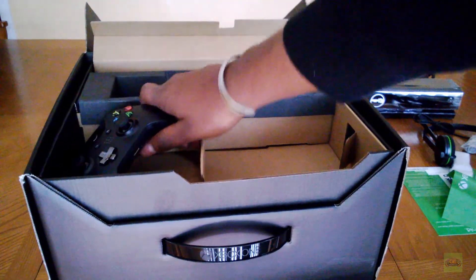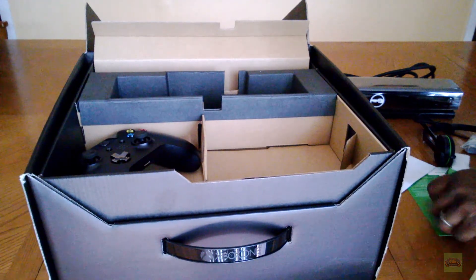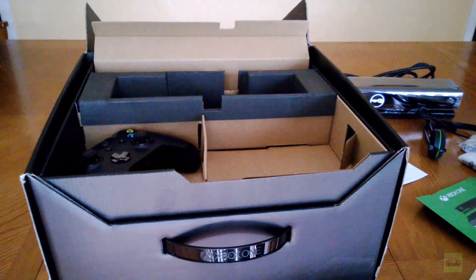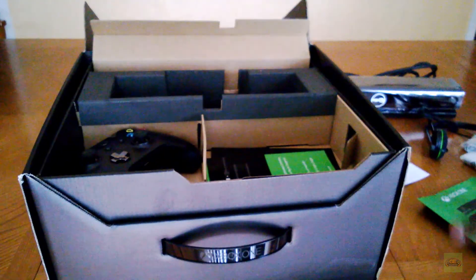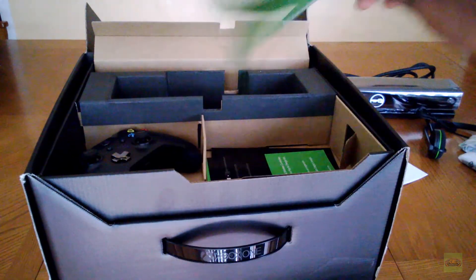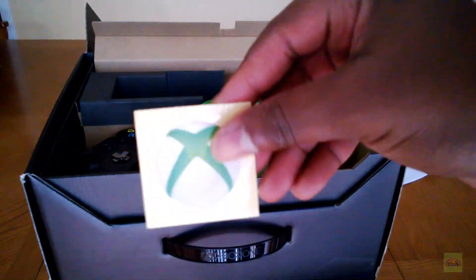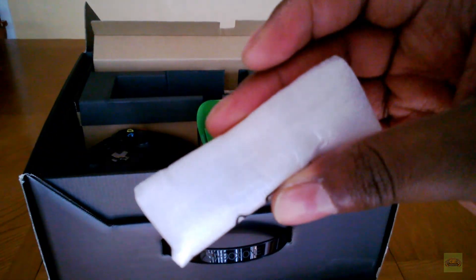So I'll put the controller in there. It's nice and snug. Apparently it has 14 days of Xbox Live for free. There's a quick guide — it's pretty thin, so I guess it's pretty quick. This is the sticker I already showed you — it's like the old logo, whatever. It comes with two Duracell batteries.